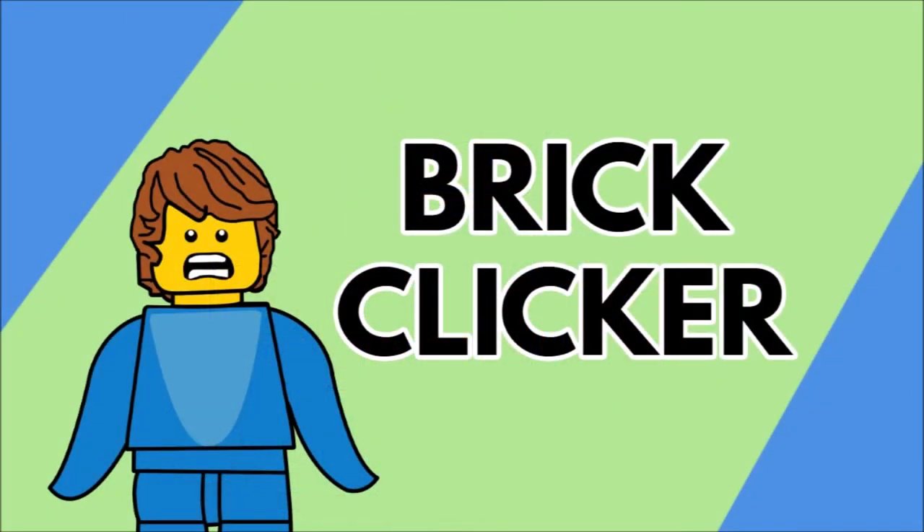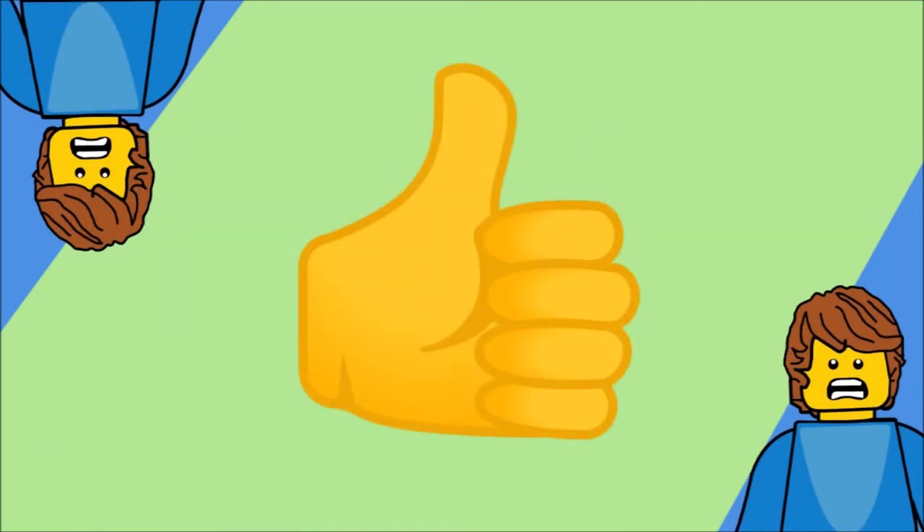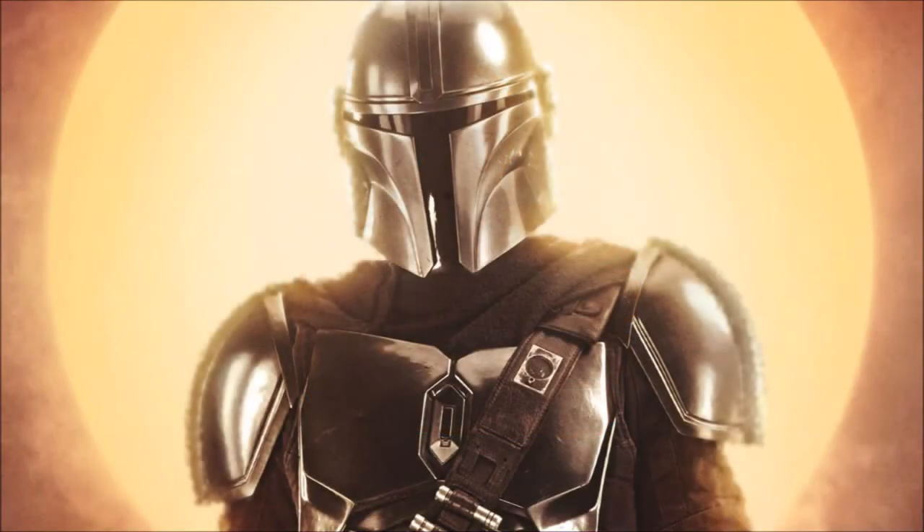Welcome back to another video. Hope you're having a great day. If you want to enjoy the video, be sure to hit that subscribe button and turn on notifications, as well as like the video. But let's get into it. The Mandalorian TV show was an insanely popular streaming series which started streaming on Disney Plus late last year and it's been an absolute success.